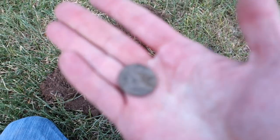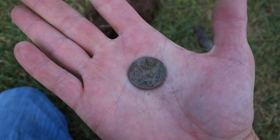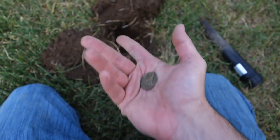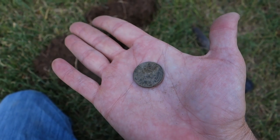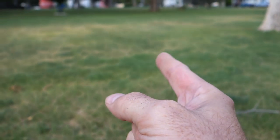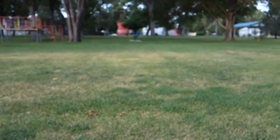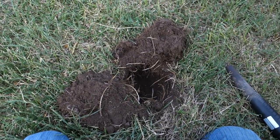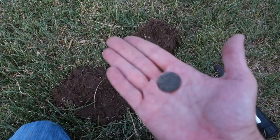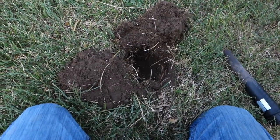A little bit better — an '89 quarter, first coin of the day, pretty crusty and deep too. About four or five inches, roughly the same depth as the silver quarter I dug here before. It just amazes me how one coin can be a newer coin by 50 years and be at basically the same depth as a coin 50 years older. Let's go find some more good stuff.